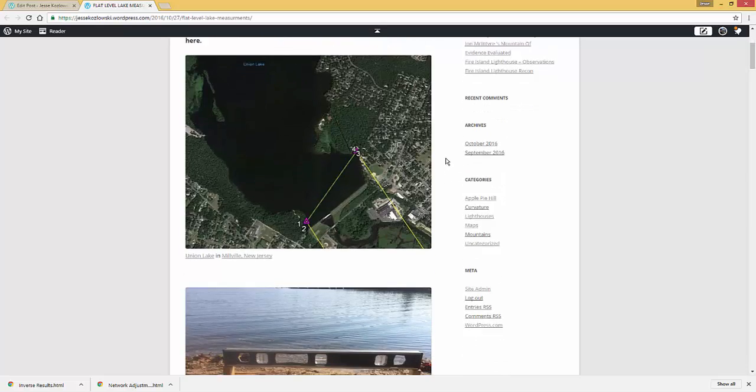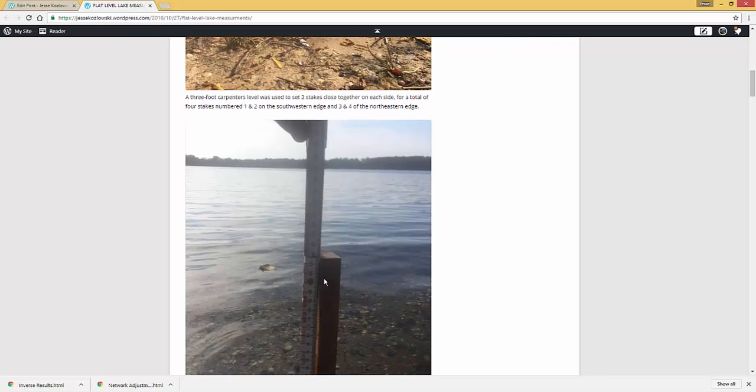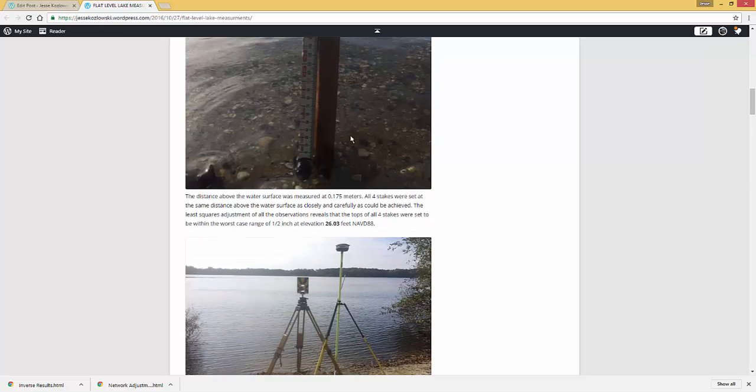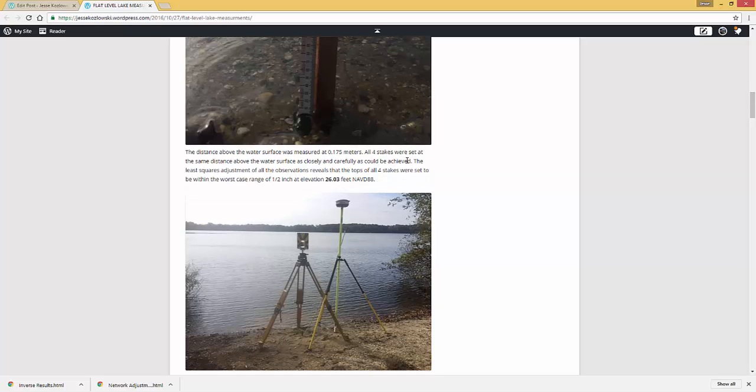Carrying on through the blog, I'll describe what I did. I set two stakes to be level with one another and measured what that height was above the water. I set a stake near the water, put a stone there — the water was very calm — and I was able to measure up 0.175 meters. So when I went across to the other side, I made sure the stakes I set were the same height. All four stakes are set to be the same height above the water.